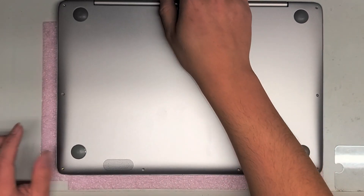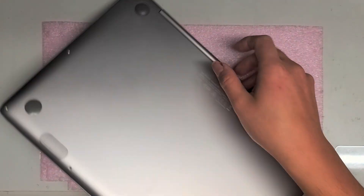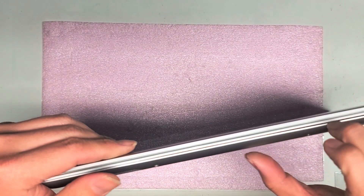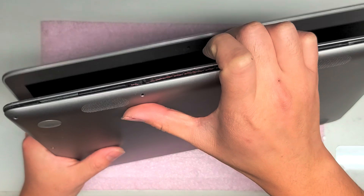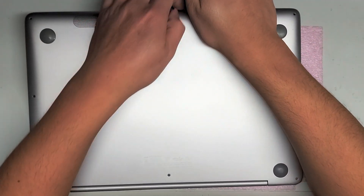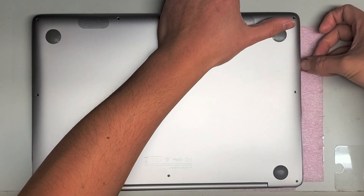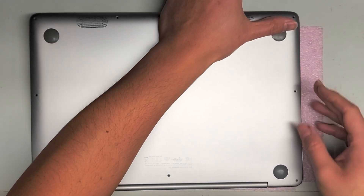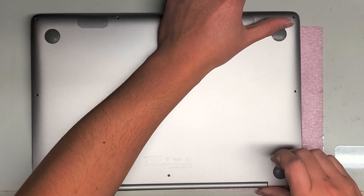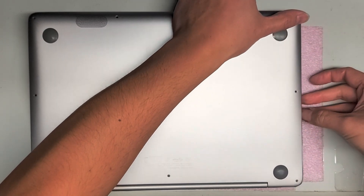Alright, I got all those out. After you do that, hopefully we can just pop this cover off. I don't know if there's hidden screws. I got my fingernail in here — you can use pry tools — and it looks like it's just popping up. I'm just going to go around and along the sides. There might be some hidden screws underneath these rubber feet because it's getting kind of stuck back there.